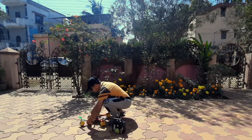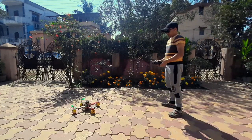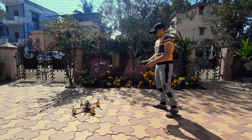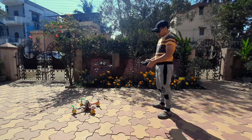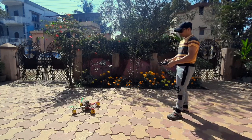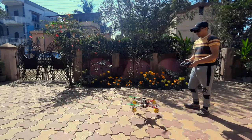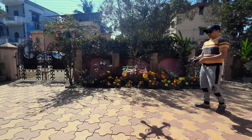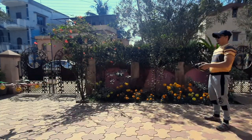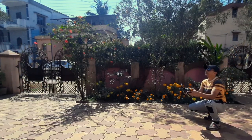Okay, I'm connecting the battery. Drone is on, ready to fly. It seems to be less thrusty, but it's taking off.